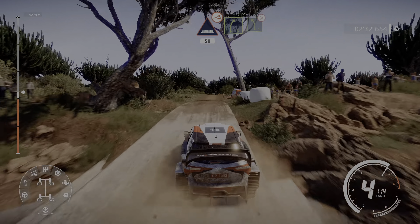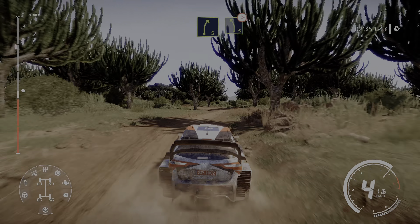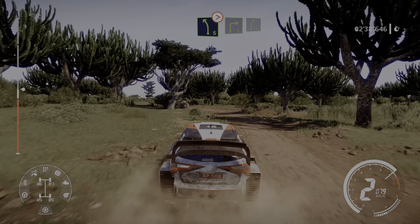Right 5, short, into left 5 tightens, 3 short. Into right 3 and right 5, 80.